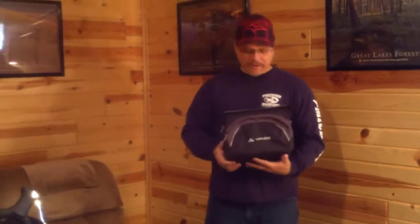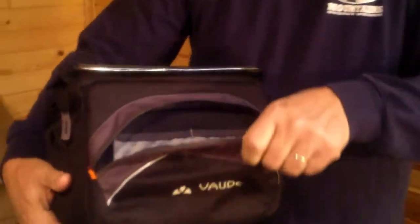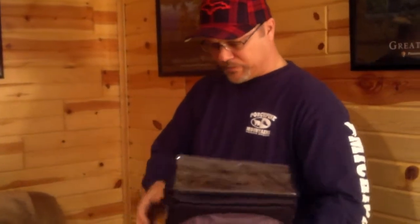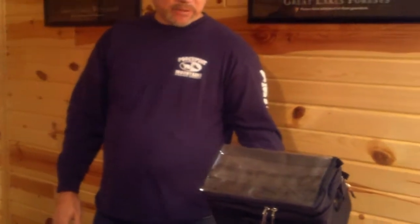The handlebar bag that I use is the VAUD Road 2 handlebar bag, and it has an 8-liter capacity. It has a front pocket for storing extra items and divider pockets for organizing — as I mentioned, I'm the type of person that likes to organize my things, so panniers and bags with organizing pockets inside is what I prefer. It has a clear map case on the top. You can throw your paper maps in there and not worry about them getting wet. I'm old school and I still use paper maps, so I always have my route for the day showing through.